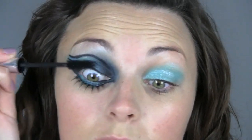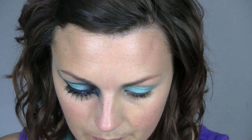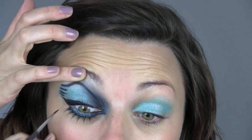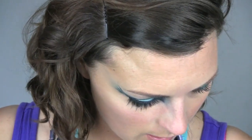A bit of mascara for the top lashes — Bad Girl Lash by Benefit. That will do nicely. Now I need to take the black liner under the eye, otherwise it looks too light. So just through the waterline. I'm going to mix a brown and a black together — brown and Carbon — because I don't want them too black.